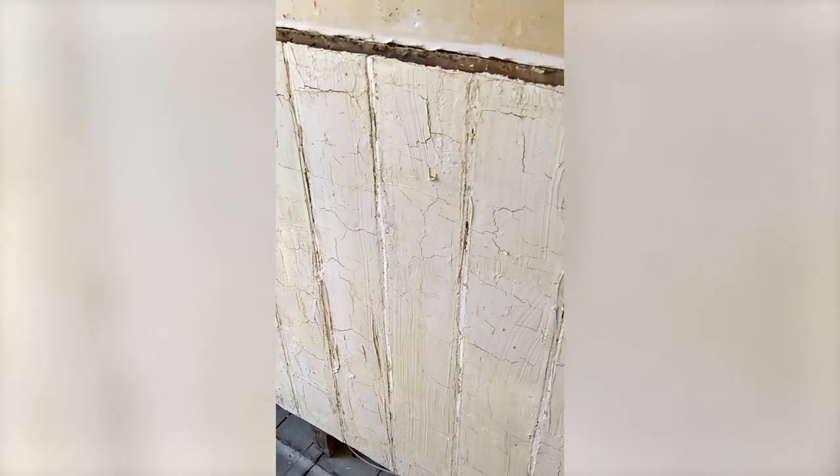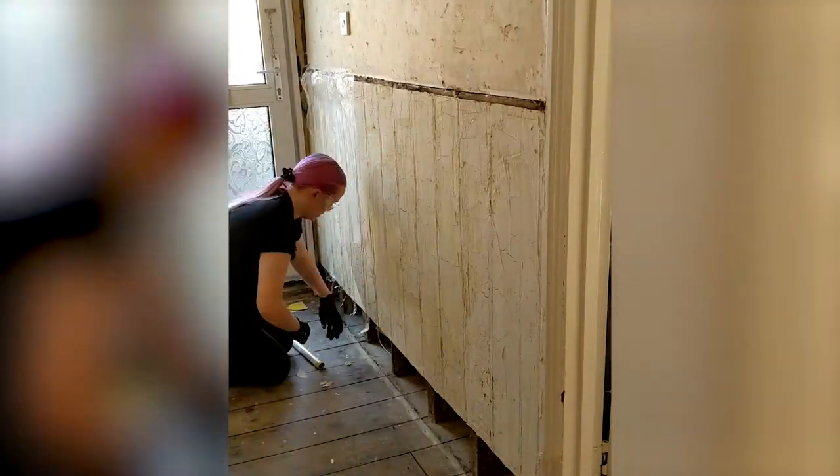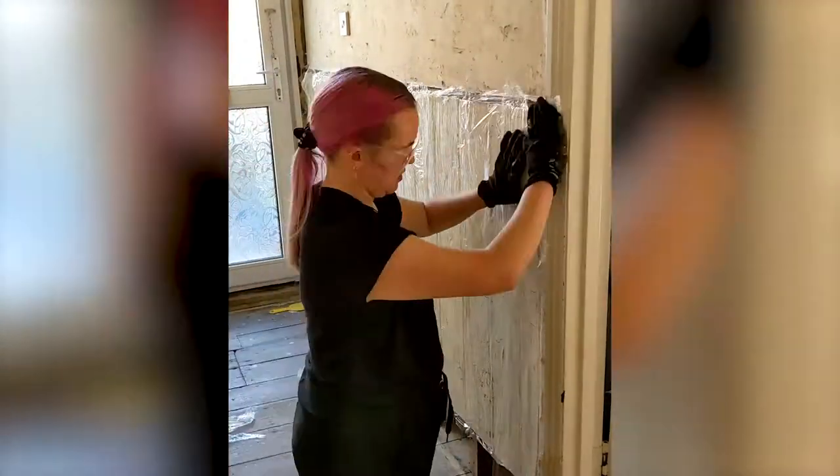It was quite a hot day, so immediately you can see the Cling Strip was drying and getting to work. Then I covered it in cling film and left it on for 24 hours.